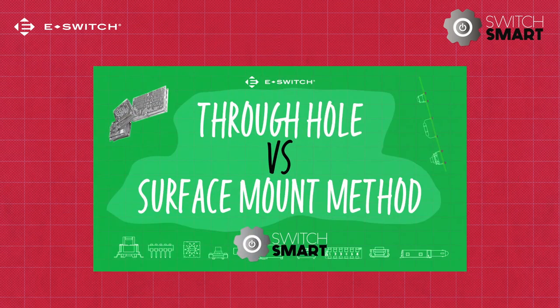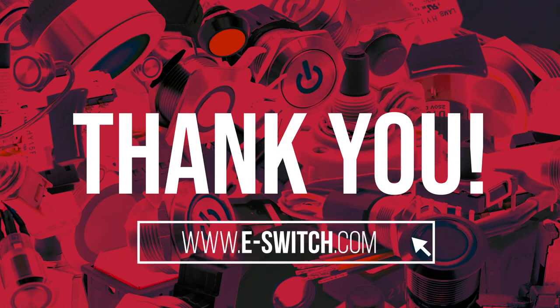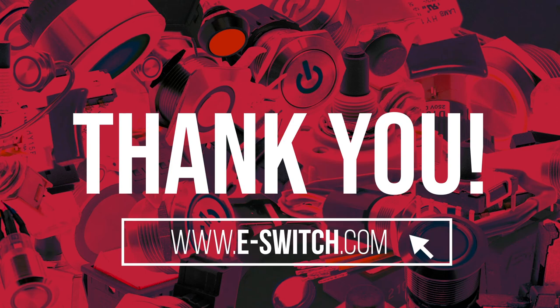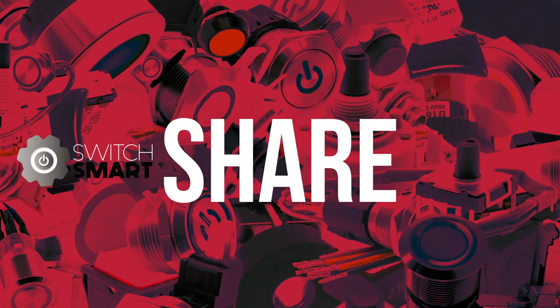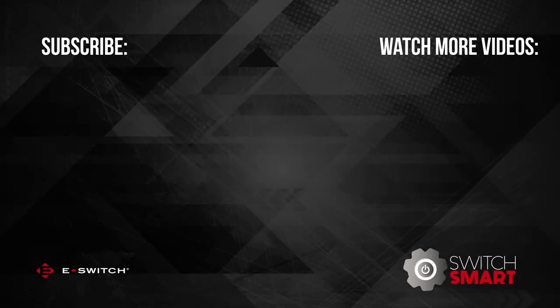You can learn more about this in our most recent video. Thank you for watching. Go to eSwitch.com to watch more of the SwitchSmart series. Feel free to comment as well as share SwitchSmart with all your colleagues. Maybe you have a suggestion for the next SwitchSmart topic — our ears are always open. Thanks again, goodbye.